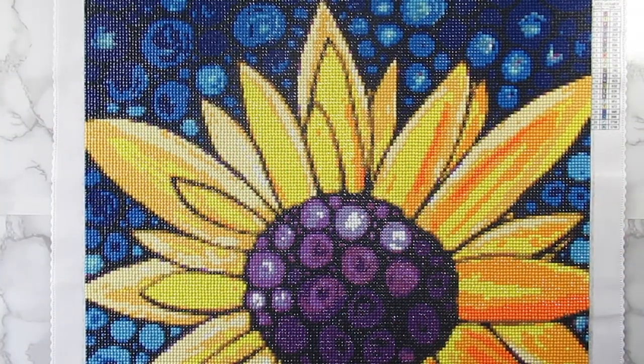Hi everyone, it's Whitney. Welcome back to the channel. Today I have a completed diamond painting to share with you and I am super excited about this one.